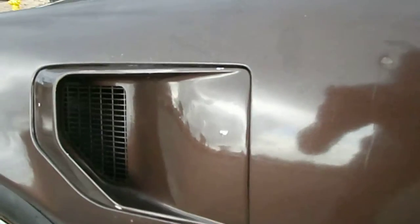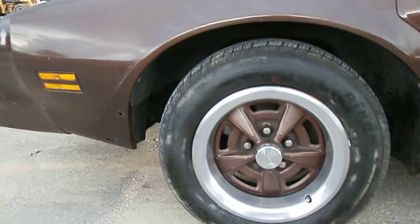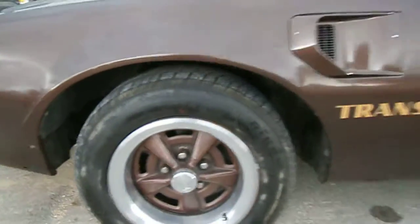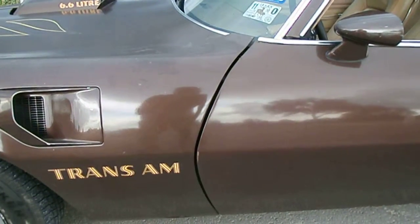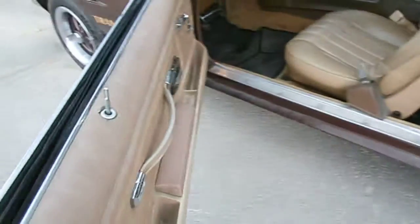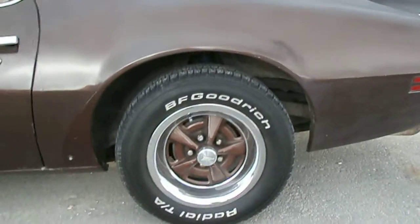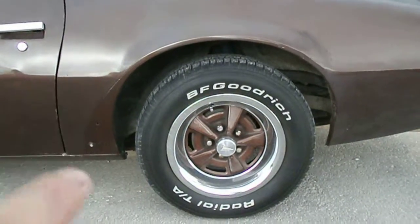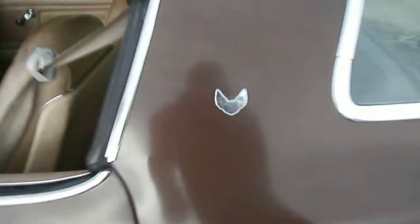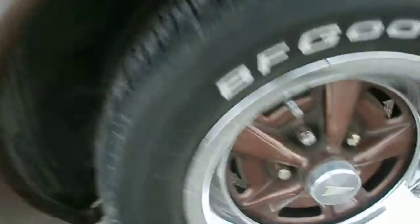The air vents still have the mesh in there. Up front I've got the extra spoilers right here and the extra air dam on the bottom. The body lines are straight, doors are solid, no sagging. I've got the air dam for this side as well. Being a 36-year-old car, it's got the outline but it's missing the Firebird emblem in the middle.